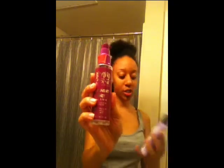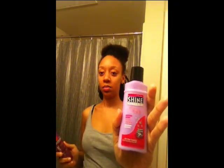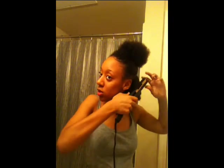I used Beyond the Zone Straight Shot and the Smooth & Shine Poof Eraser heat protectant while blow-drying my hair to protect it, and then I put a little bit more in right before I started pressing my hair out. I'll show you the end results when I'm done.